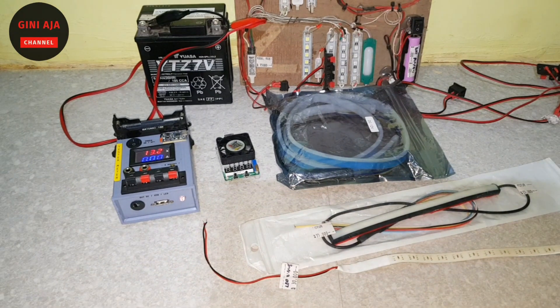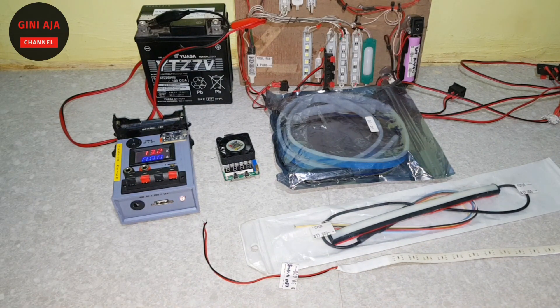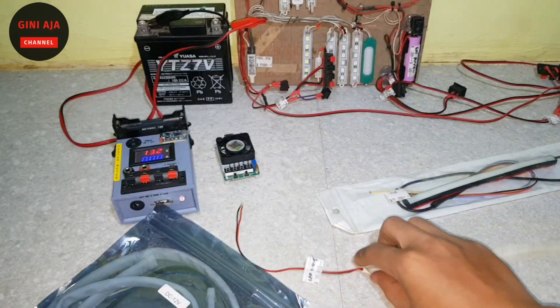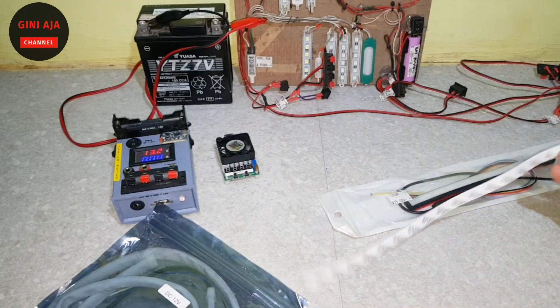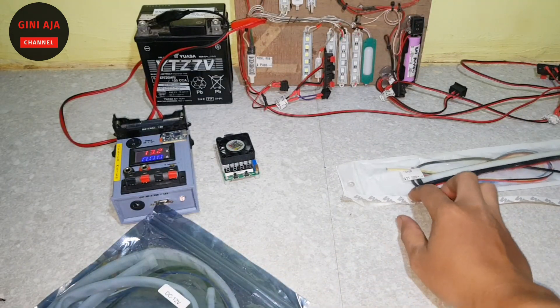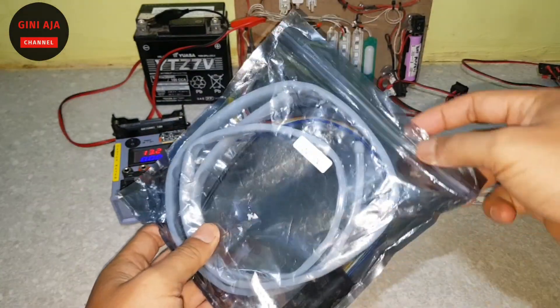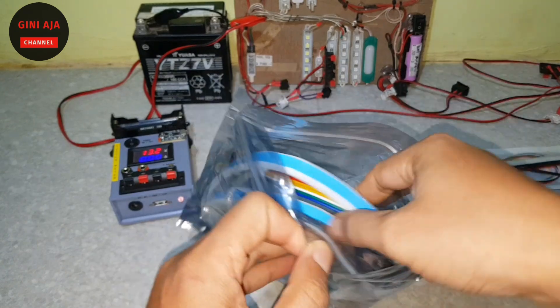Selamat pagi, siang, sore, atau malam. Berjumpa lagi dengan kita yang sudah di sini ya, Sahabat Ginaja Channel. Di sini kita akan menjelaskan tentang lampu, di mana ini ada macam-macam lampu. Yang saya jelaskan yang ini ya, lampu yang khusus untuk Ginaja, untuk mobil. Contohnya seperti ini, kita buka ya teman-teman.